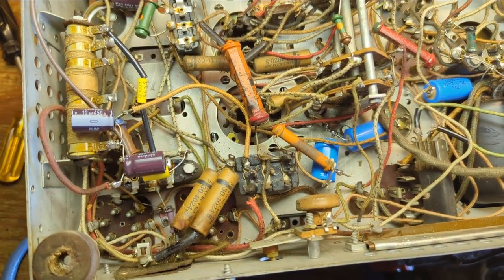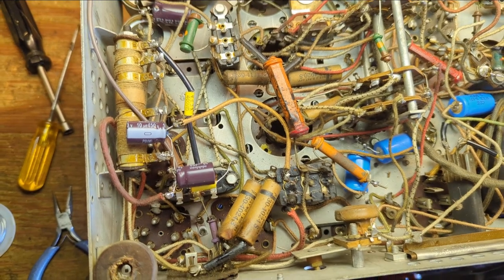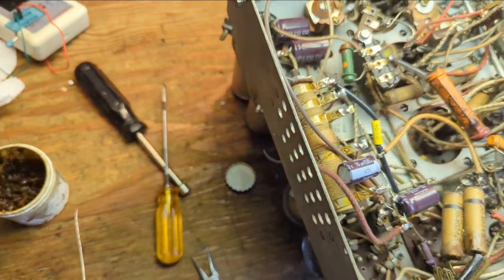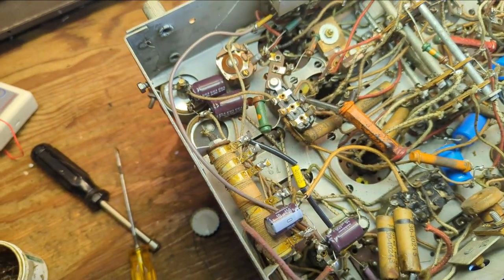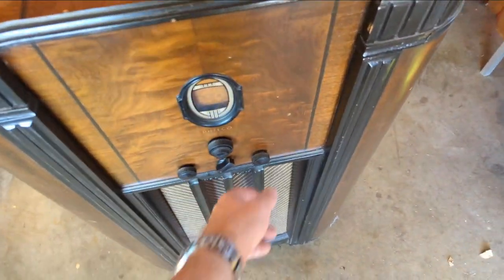That doesn't look good — you've got tar boiling out of there. That means the caps are probably hosed inside. These others look okay but they're all going to have to be replaced. The way you tell which cap is which is by looking on the side — there's just a number and you have to look it up on the Philco forum. Since I've already powered up and nothing blew up, I'm going to go ahead and try it out and see if anything blows up dramatically.